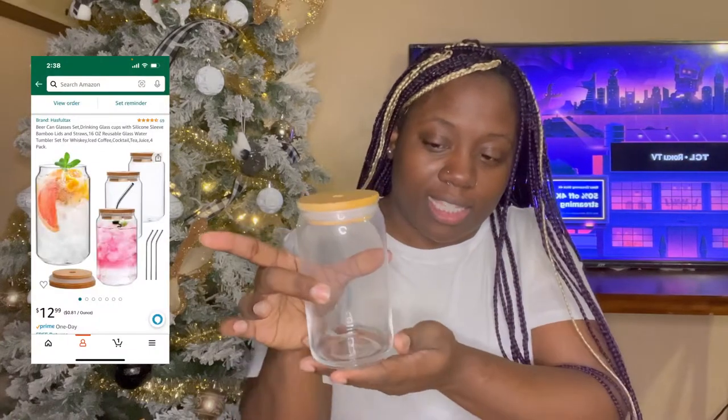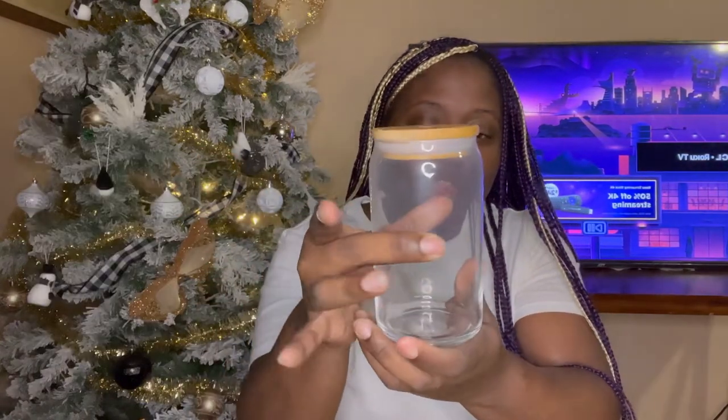These are the glasses — they need to be washed first. They come with these little steel lids and metal straws that go in just like so. Isn't that cute? They had ones with clear straws but these looked much better. They came in sets — either four or six — and four is good enough for me, being that I'm most likely the only one using them, though my oldest might try one because he's always in my business.